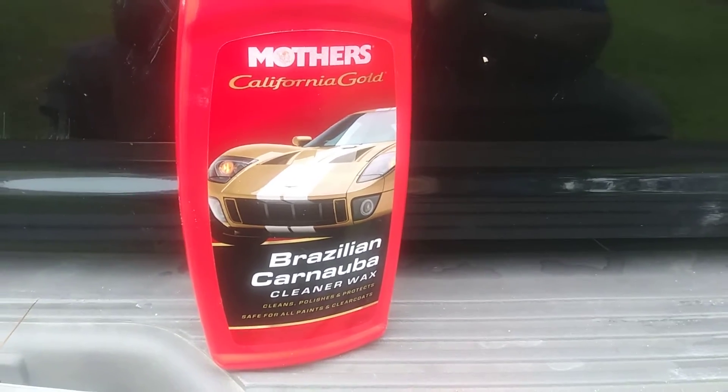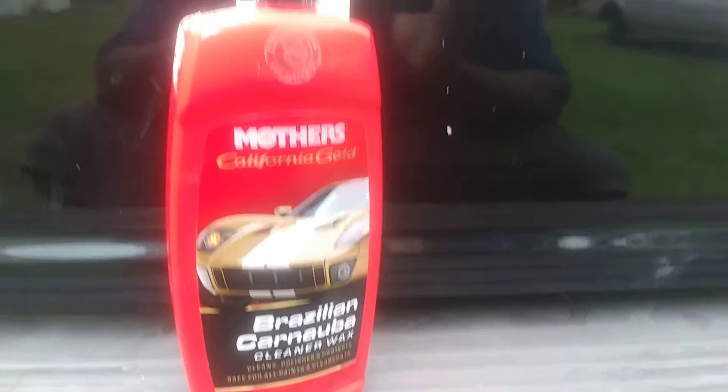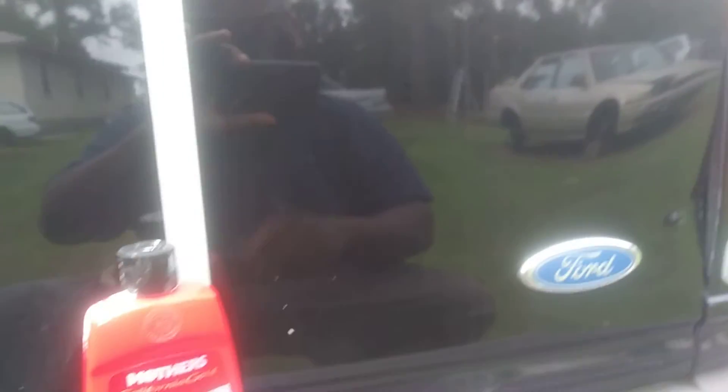The product is the Mother's California Gold Brazilian Carnauba Cleaner Wax. I'm gonna show you guys some of the imperfections in this paint — look here, some of those scratches. The paint is kind of dull looking. You can just see some of the imperfections, even though this truck is 19 years old. That's why you need cleaner waxes with polish in the wax, so you can polish the paint.